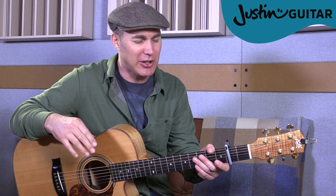Justin here. Today we're checking out a beginner version of Ed Sheeran's 'Photograph.' Such a beautiful song. I just did the original Dadgad tuning version, but I know there are going to be a lot of beginners that want to play this song as well, so I've simplified it down. We've got the capo on the second fret, and we only need four chords.